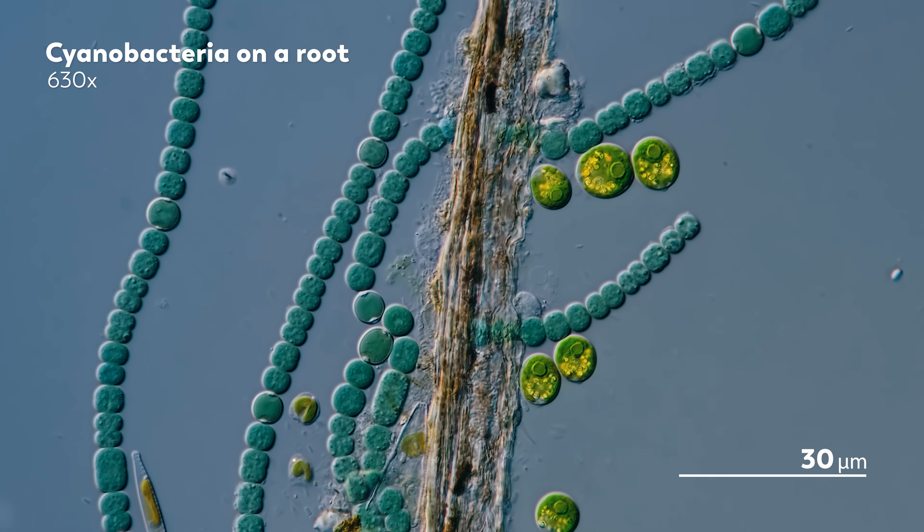James, our Master of Microscopes, is not a farmer. He is, to put it simply, fascinated by microbes, and that may lead him to strange places and cause him to grow tanks full of weird things, but he is not a farmer.